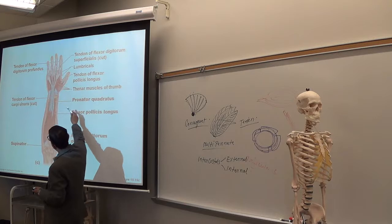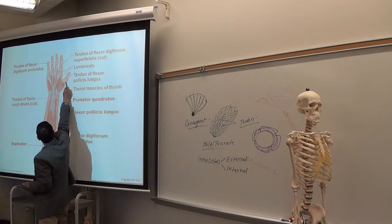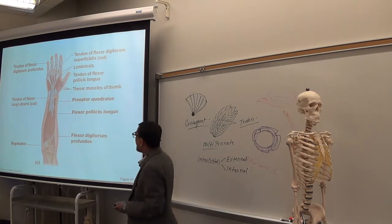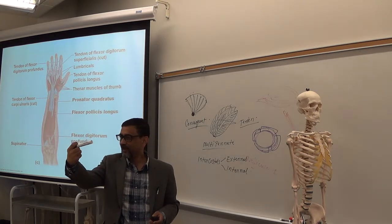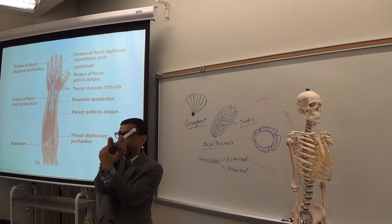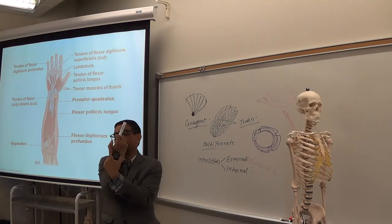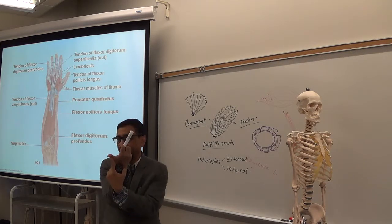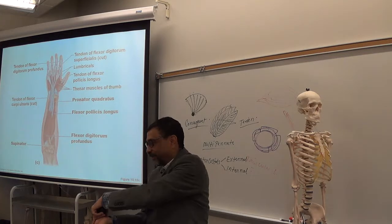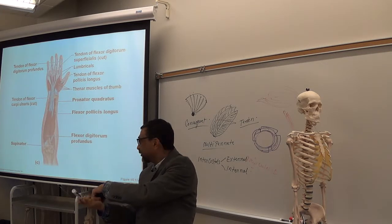Pollicis — the tendon goes to the thumb, performing flexion of the thumb. Extensor goes from the back for extension of the thumb. Flexor goes here for flexion of the thumb; extensor goes for extension. Abductor goes from the side for abduction.